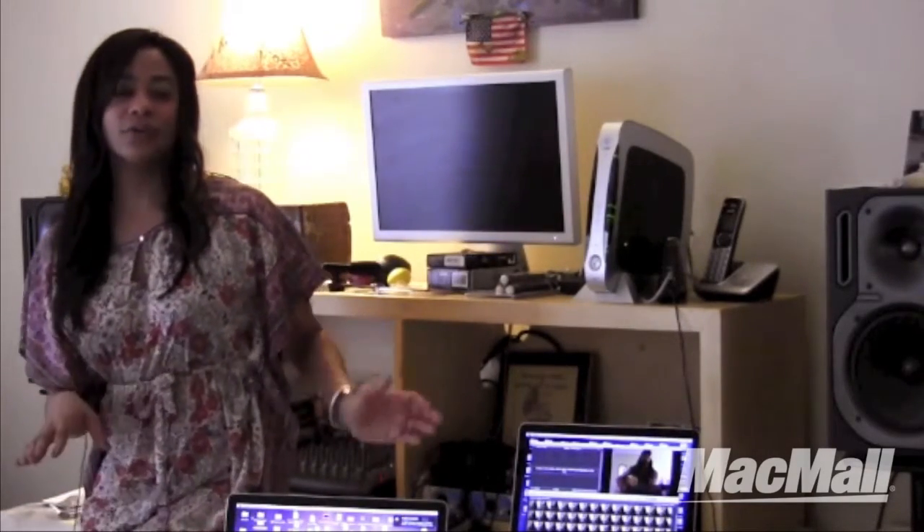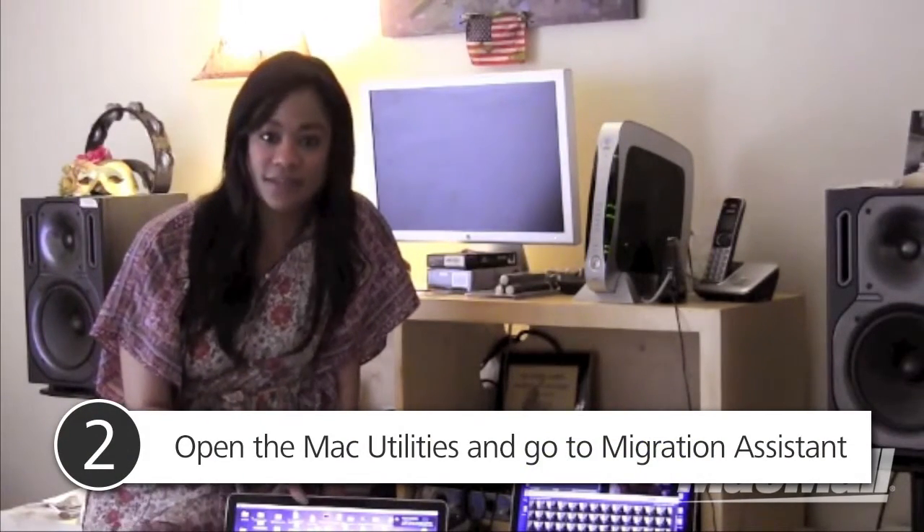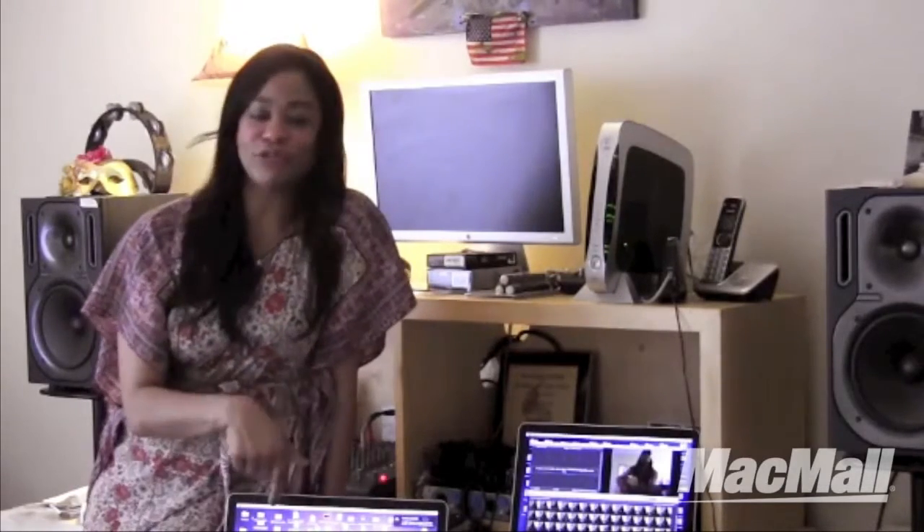Then I just hooked the two computers up to each other. I had to go into Utilities and those settings and make sure that I was using Migration Assistant. Migration Assistant is where you let the two computers know that you're going to be going to a Mac and from a Mac. That was really important — a new piece of information that I learned.